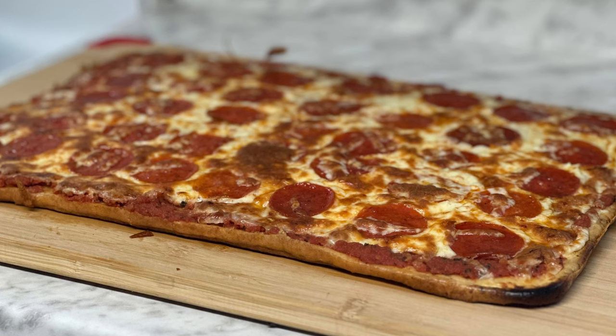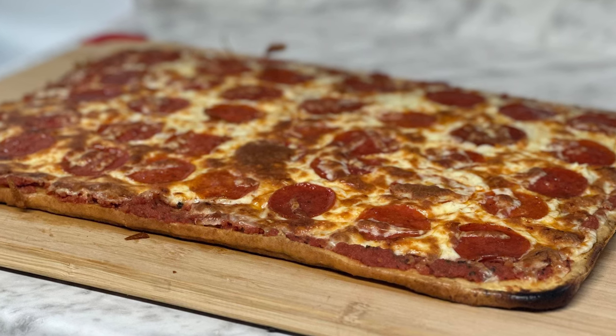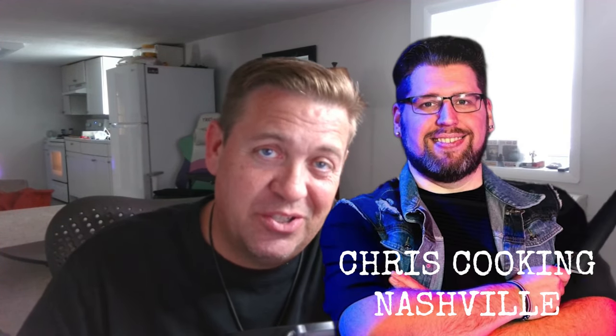Hey guys, welcome to Josh's Weight Loss Diary, and today we're going to be covering one of the best pizzas that I have made and came across, and it's all thanks to this man right here, Chris from Chris Cooking Nashville.